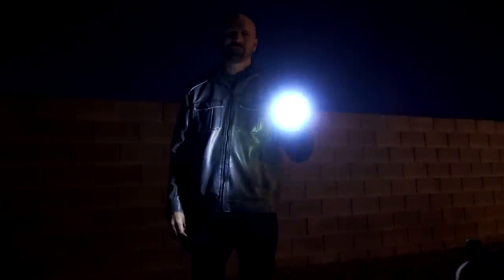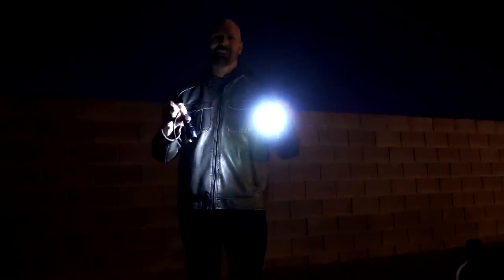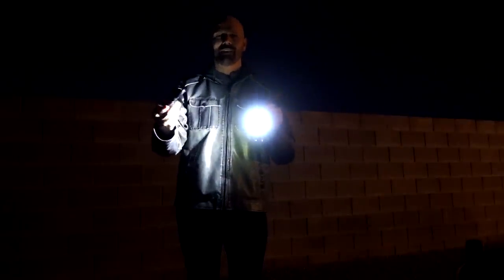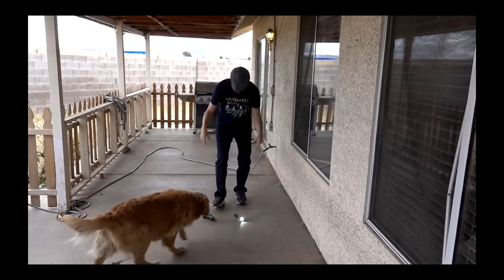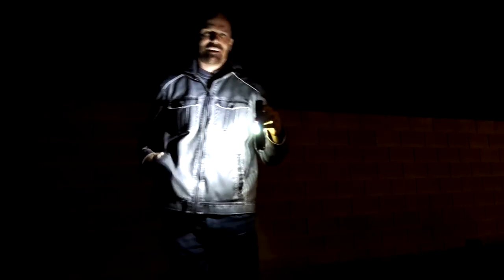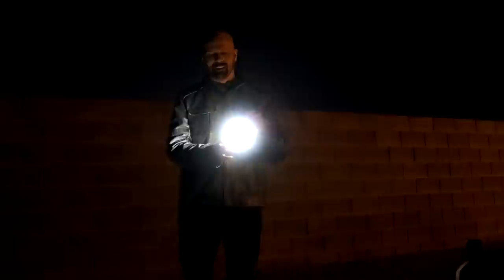My 151st product review was the Taclite versus the Taclite Elite. The Taclite died during my comparison — actually I broke it. So that left the Taclite Elite, and I will say this is my go-to flashlight. I don't use the lantern feature that much, though there is a lantern feature on it. I mainly use it just as a regular flashlight.